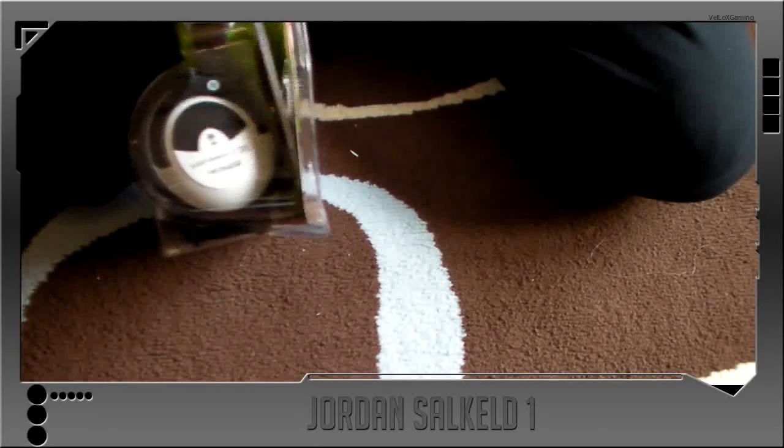Just got these this morning, so I haven't opened them or seen what's inside them yet.